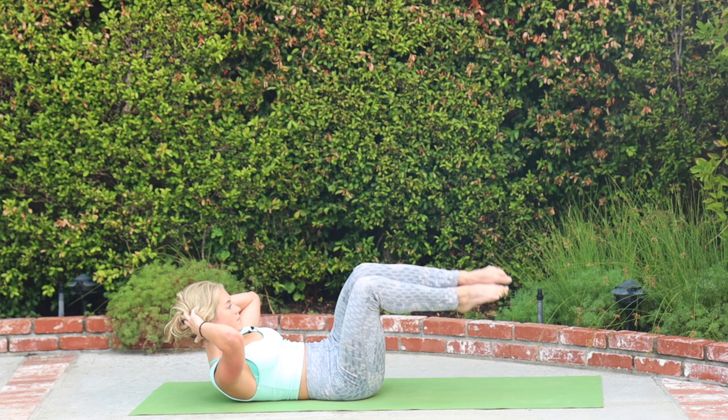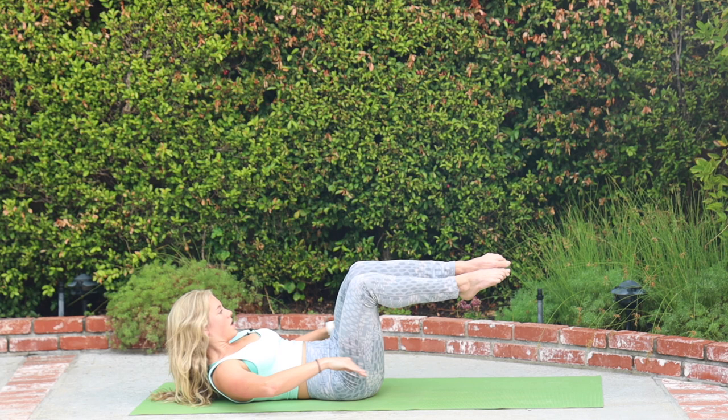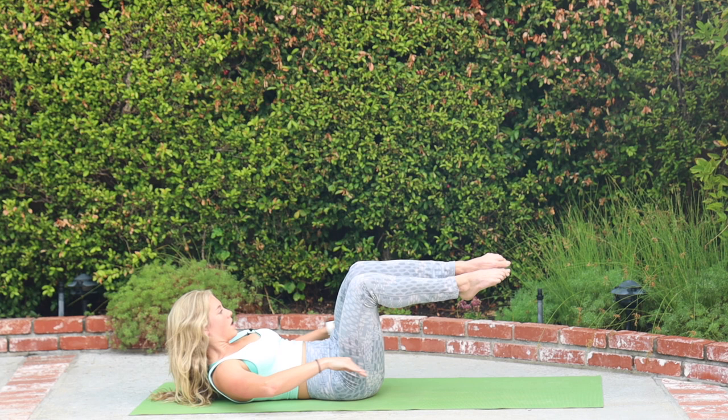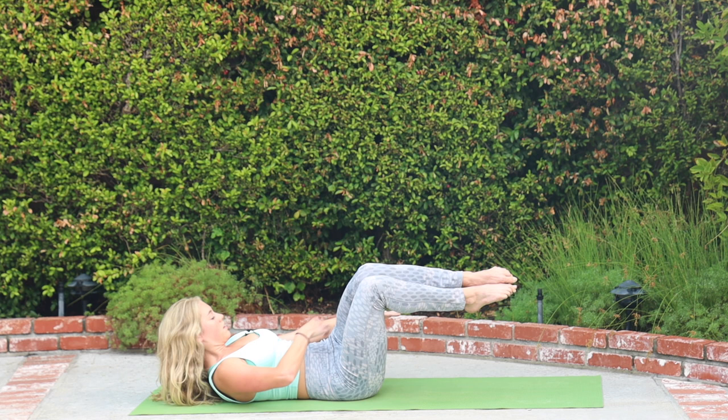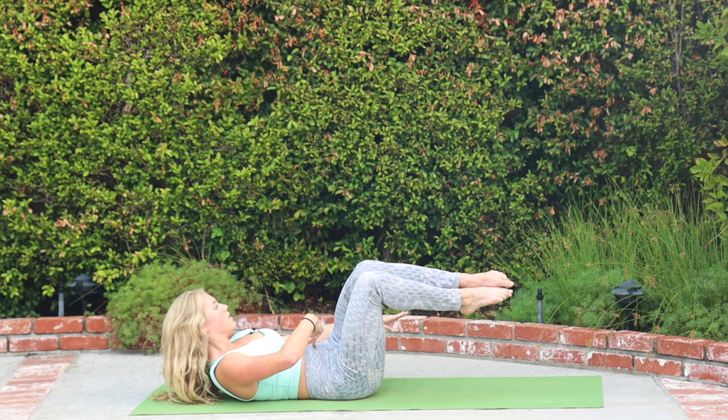We've got four, three, two. Knees are up, reach forward, we're going to pulse — not from the arms, not from the head, rather your chest. Eight, seven, six, five, four, three, two, one. And take it down. Amazing, you made it through that. Good work.